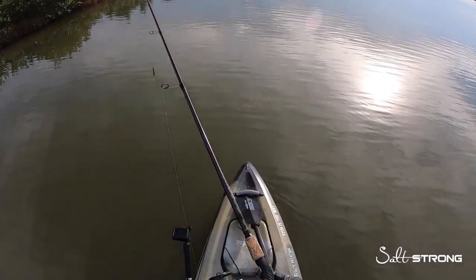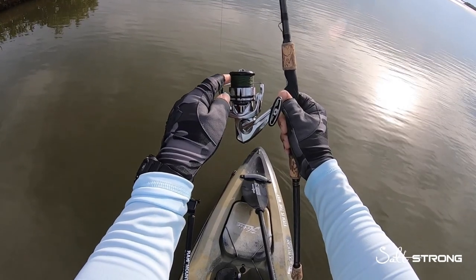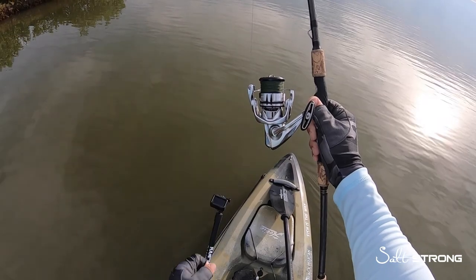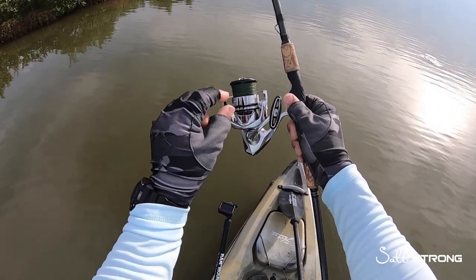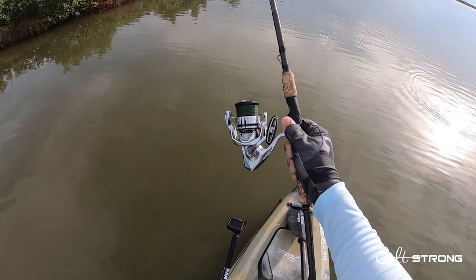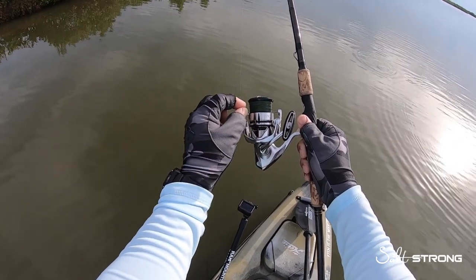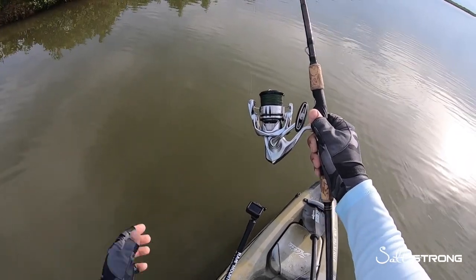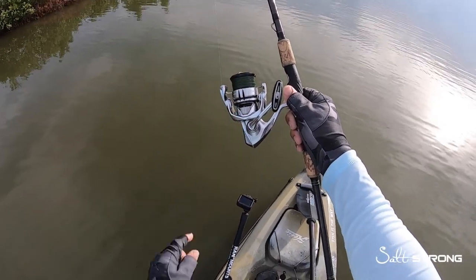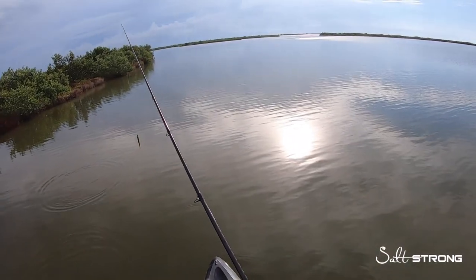Another thing with the spool: check to see how your line is laying — make sure it's even from top to bottom. If there's too much line at the top or too much at the bottom, that can cause issues. This has to do with the washer on the shaft where the spool sits. Too many washers and the line will bunch up in one spot; not enough washers and it'll bunch up on the opposite side. Make sure your line is laying even and snug on the spool.